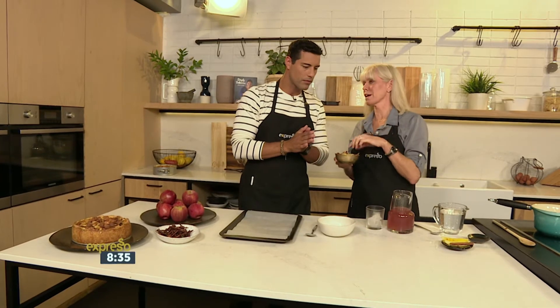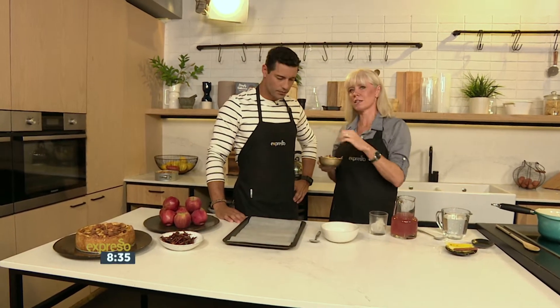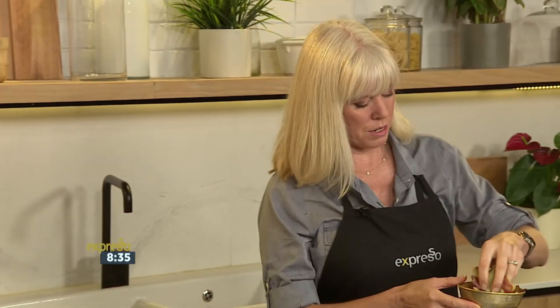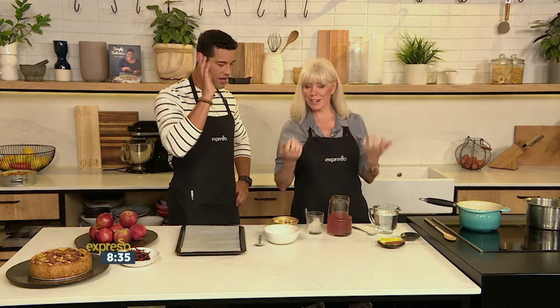You want to make sure that the skins are clean — we'd prefer them to be organic, but if not, scrub them well. We're going to use them in a tisane, which is a non-caffeinated herbal tea — that's the French version. Like your rooibos tea, but we're going to do something very classy.